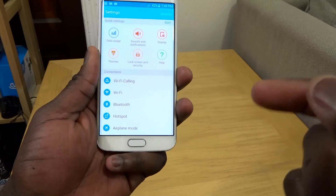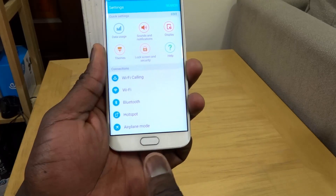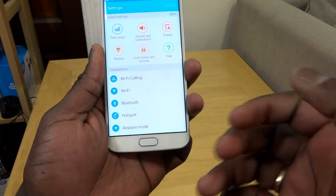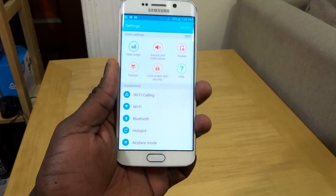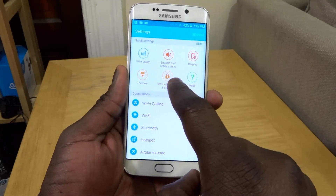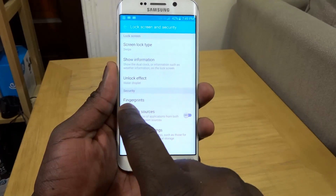The Galaxy S6 Edge and the S6 have a new fingerprint scanner which allows you to press to unlock your device or use Samsung Pay when that becomes available. To set it up, go into your Settings, then Lock Screen and Security, and go to Fingerprints.